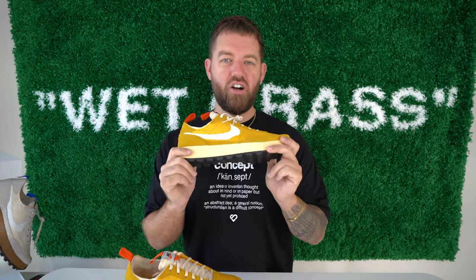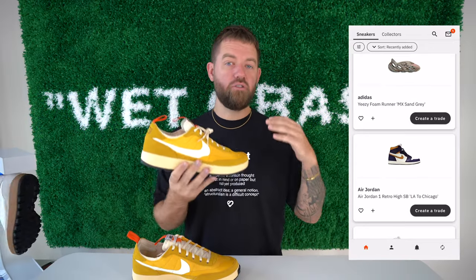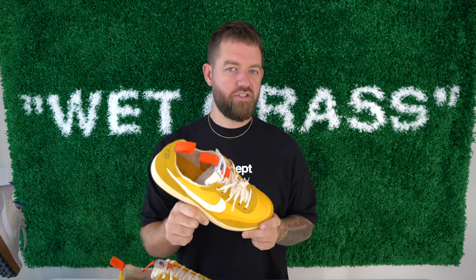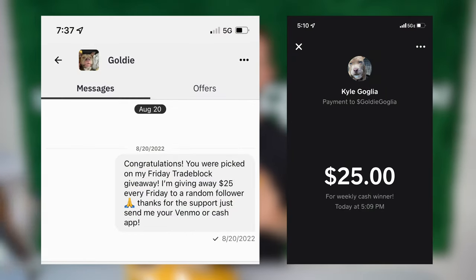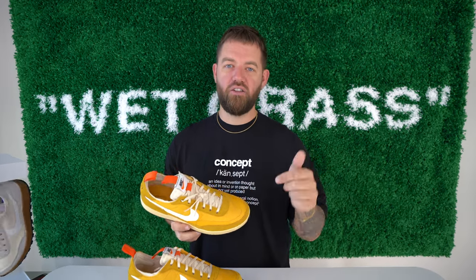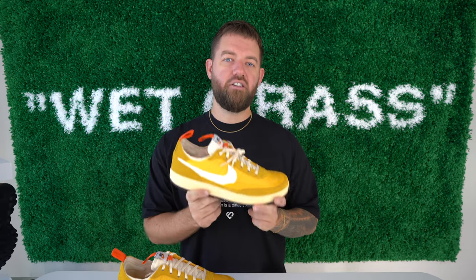Tradeblock is the best way to trade sneakers, period. You're able to load your collection into the app and then see other people's closets. You can follow them, DM with them, share pictures — it's a really cool intuitive app and a great way to trade sneakers. I'm doing giveaways every single week so make sure you follow me and follow Tradeblock on Instagram. The link to download the app is in the description and the top comment. I'm actually trading these because they're a little too big — they're a men's 11.5 on my Tradeblock right now, so download it, follow me, and send me some trades.